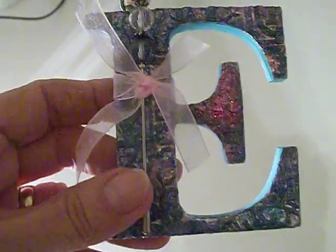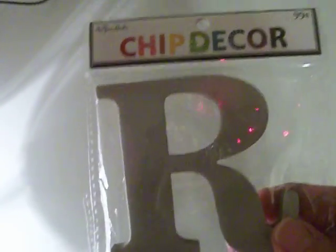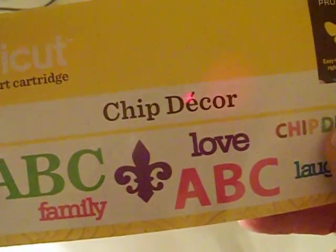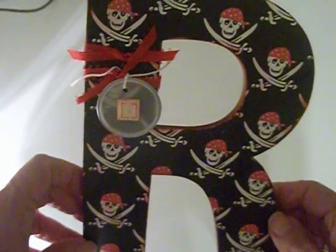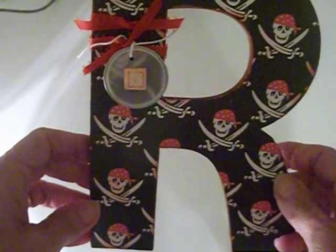These are the great chip decor letters that you can get at Hobby Lobby. I think normally they're about 99 cents, and sometimes they go on sale for half price. Hobby Lobby has a Cricut cartridge specifically made for their chip decor products and it will exactly cut out your image for this size of letters. They also have a crown, a fleur-de-lis, and some sayings, as well as a larger set of letters that can also be cut using this Cricut cartridge. If you don't have a Cricut cartridge, you can just cut them out yourself using scissors or a craft knife.